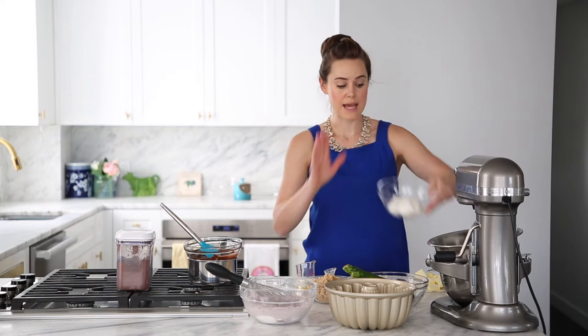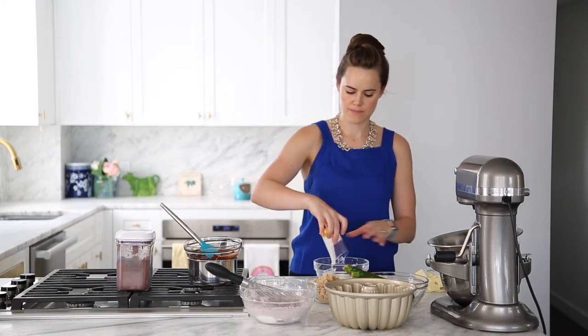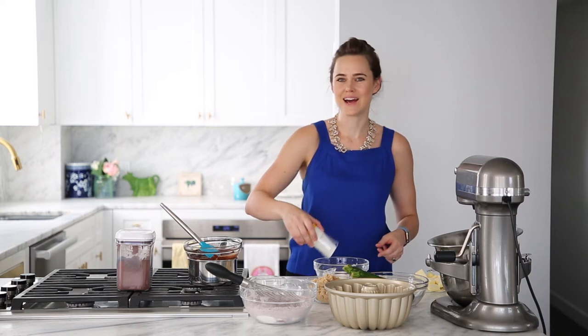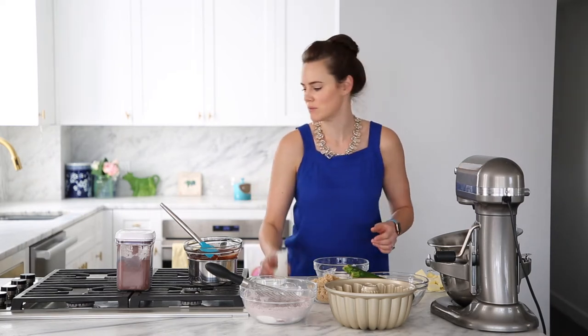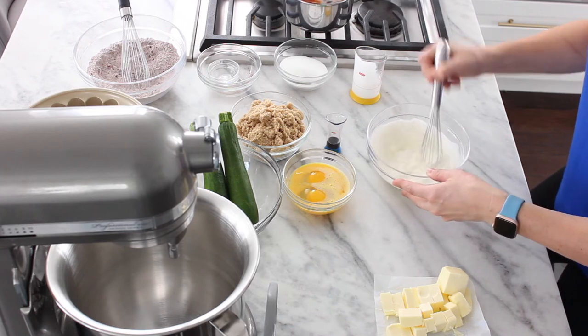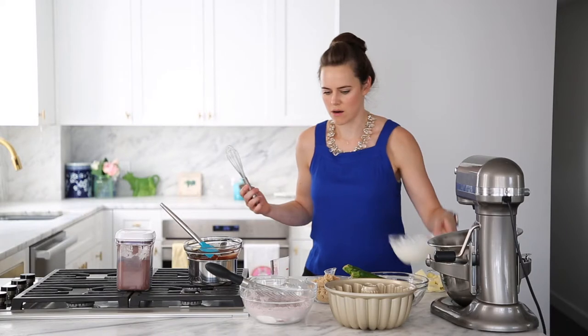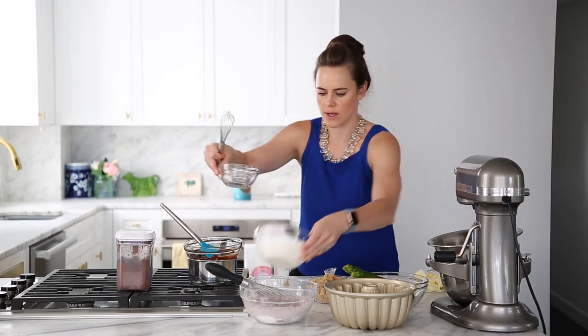Then we've got our sour cream and heavy cream — or milk. I didn't have milk so we're using heavy cream. Whisk those together. This will just make it a lot easier to get into the batter. And that's our wet ingredients.